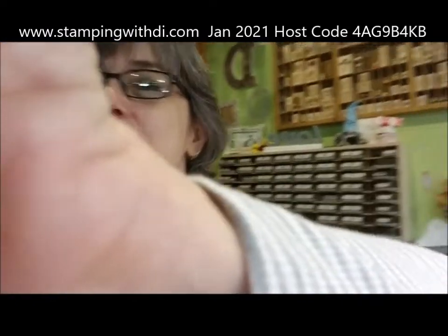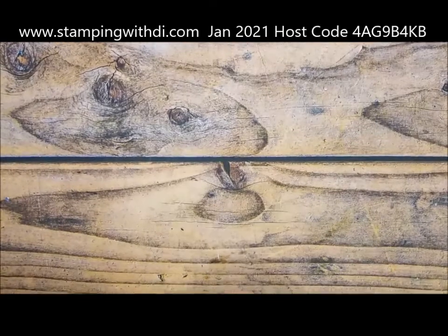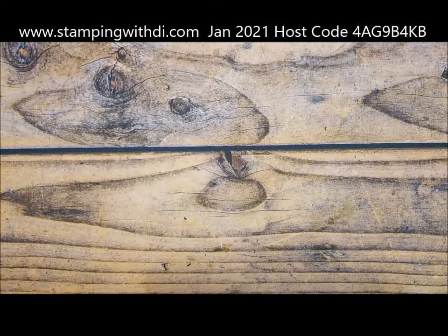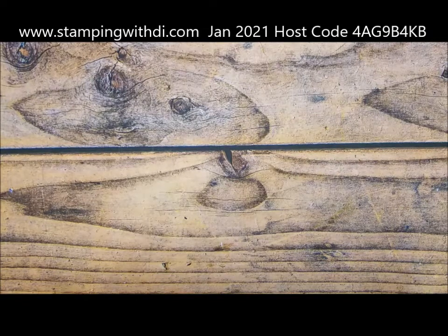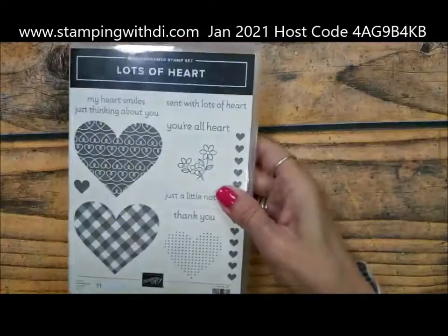I want to welcome you to this week's Teach Me Tuesdays. I'm going to show a cute heart card — it could be a Valentine card, but we love all year long so you can make heart cards any time. Hi Debbie, hi Sheri! I'm going to flip the phone around and we'll get started. Hi everybody — Stacy, Debbie, Sheri, Marcy, thank you so much for joining me today. I'm going to be using the Lots of Heart bundle.